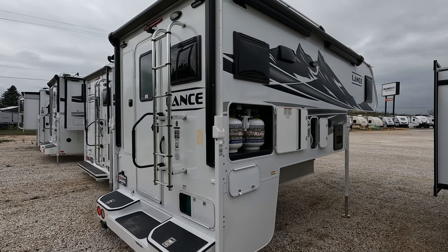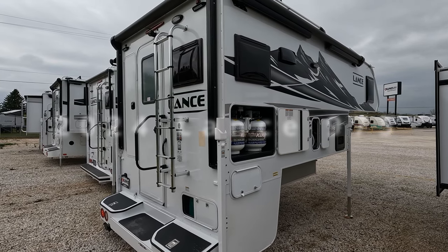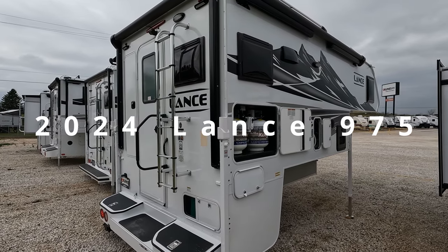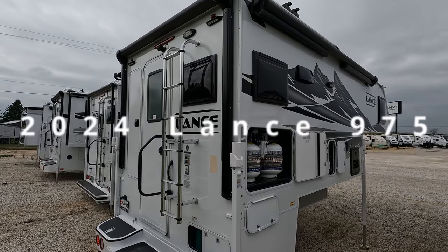Hello and welcome back. Today we've got a 2024 Lance 975 truck camper. I'm going to zip around the outside as usual and then start on the inside.